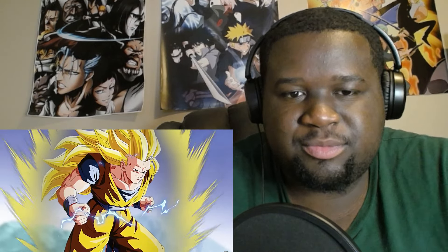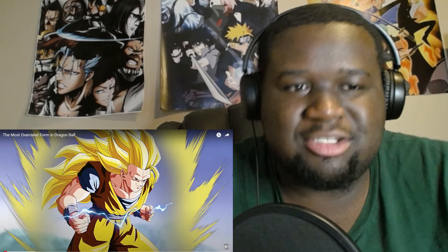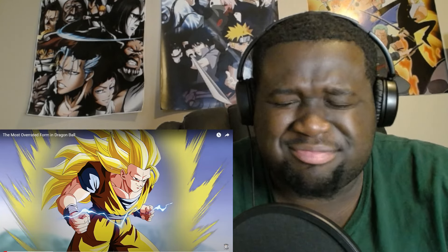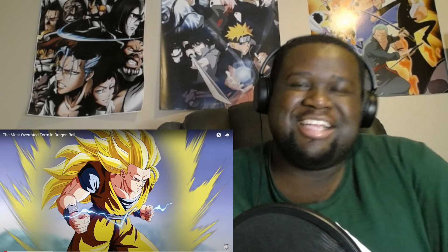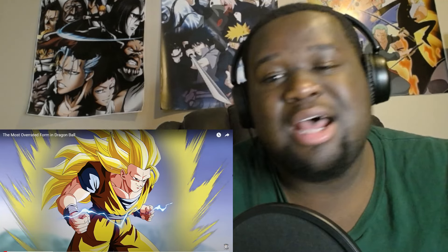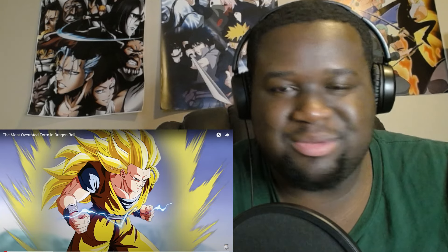The most overrated form in Dragon Ball — make sure y'all like and subscribe, and let's go. 'Super Saiyan 3 is a bad transformation — don't leave an angry comment or death threat yet, just hear me out.' They say it's a useless form. I ain't gonna say it's a bad form, it's just useless because he doesn't use it.